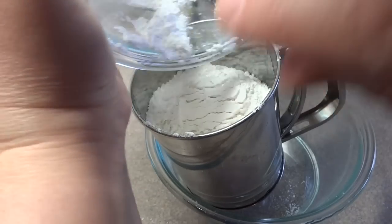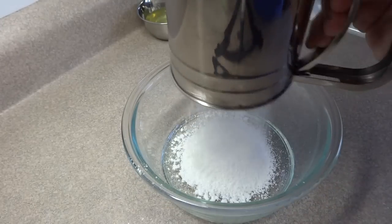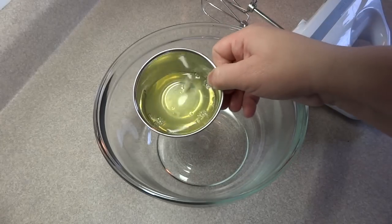Sifting ensures there aren't any large lumps. The ground almonds I was using had some larger pieces, and by sifting I made sure all of those were removed.